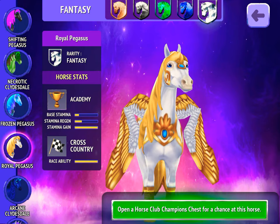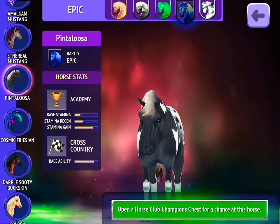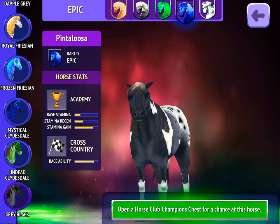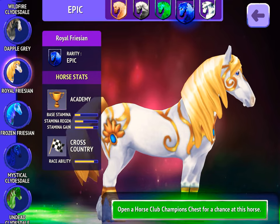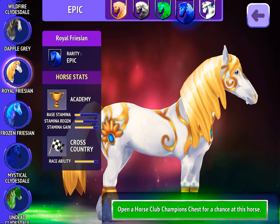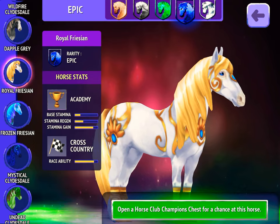This one is my favourite as well — the Friesian. I also like it as a Royal Friesian. The Royal Friesian, that is not in peg form, is very nice.